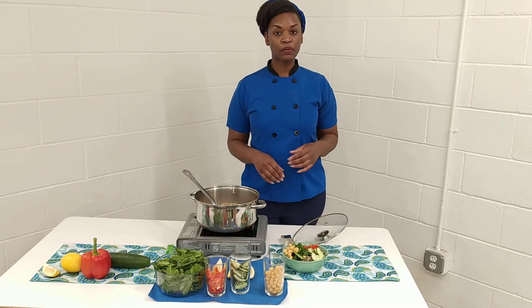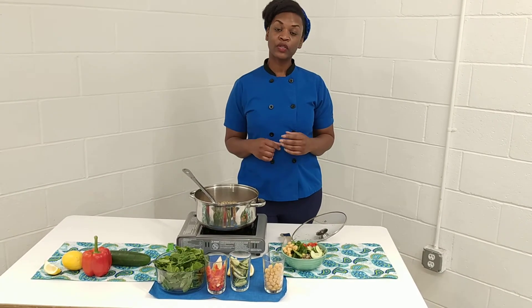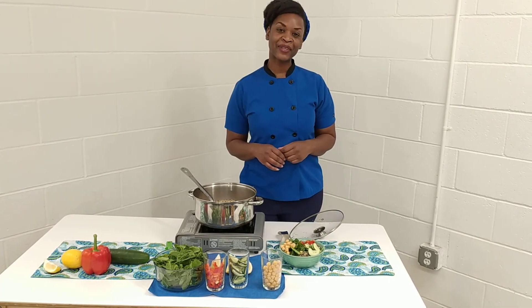If you want to add some additional toppings or something crunchy like some almonds, walnuts, or some other nuts, you can do that as well. This would be great with some pumpkin seeds on top.